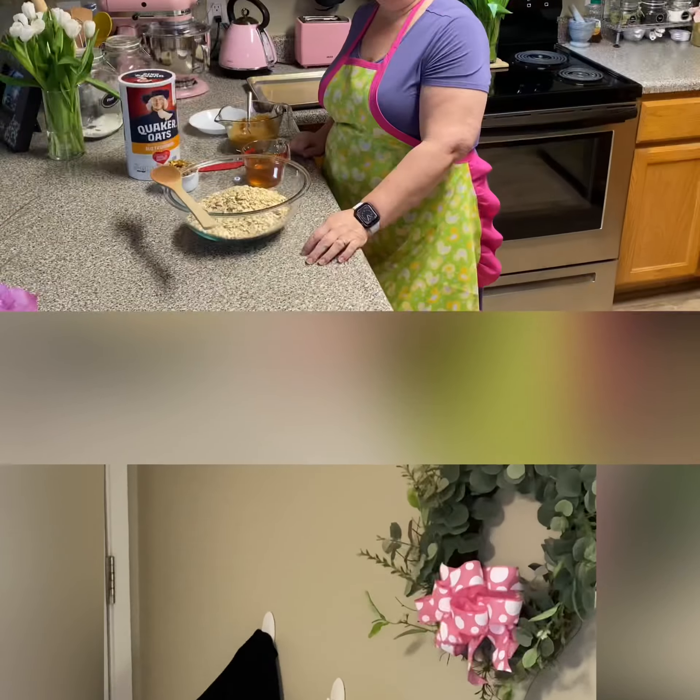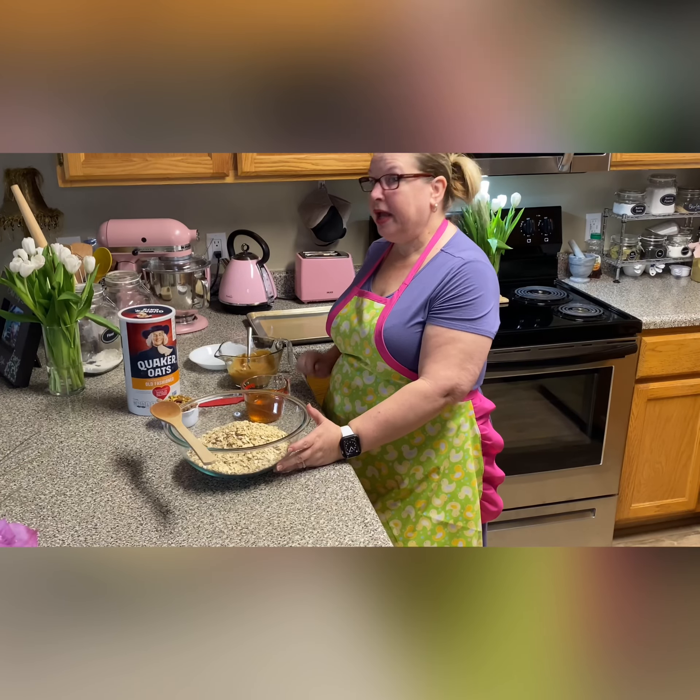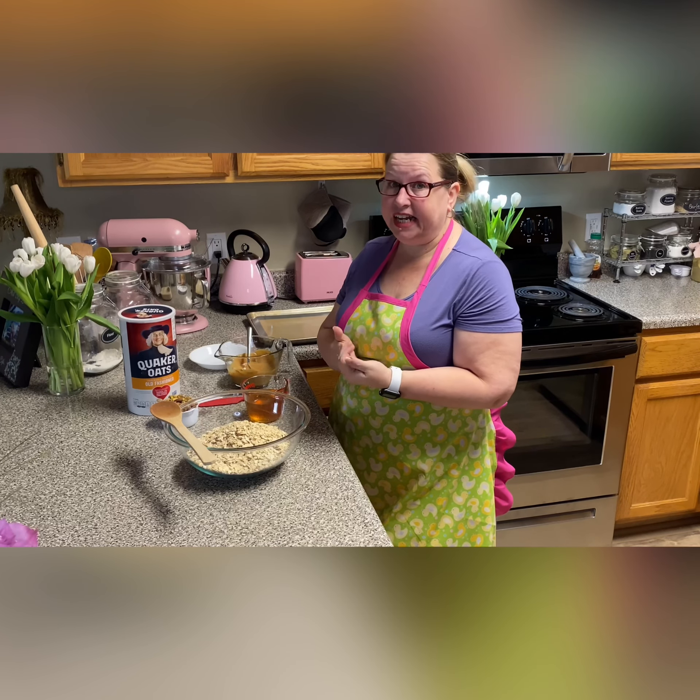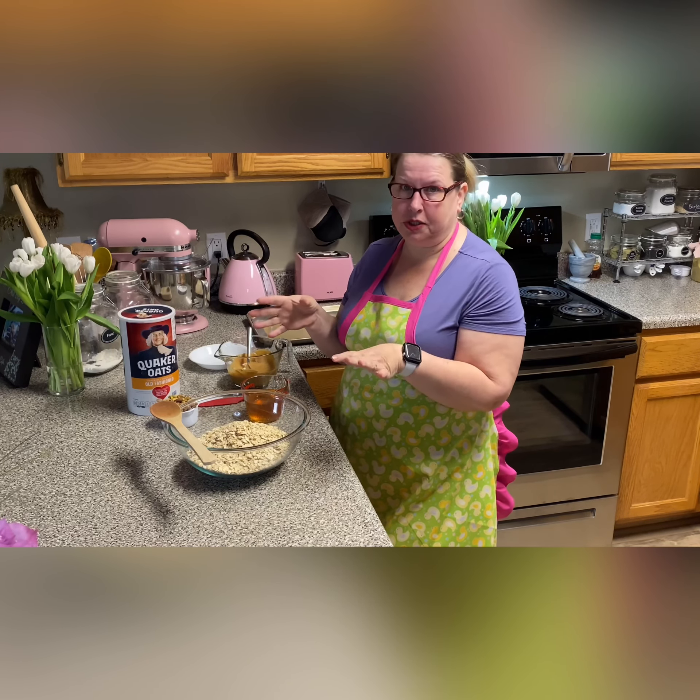Hey, it's a Pie! How you doing today? Well, I'm glad you're here because I ran out of granola. You want to learn how to make granola? Okay, well put your hair up, wash your hands, come meet me in the kitchen. Okay, it's a Pie, so making granola is super simple.